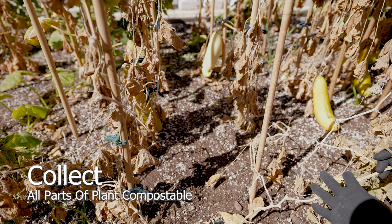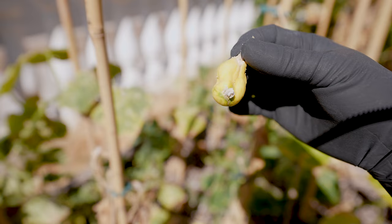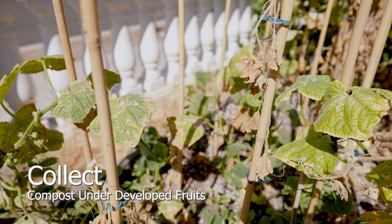Every part of the plant is compostable. Do not discard healthy organic scraps. Underdeveloped fruits should also be composted if not consumed.